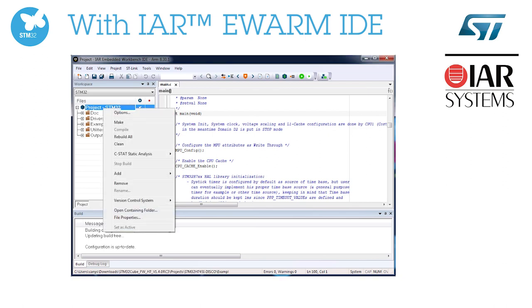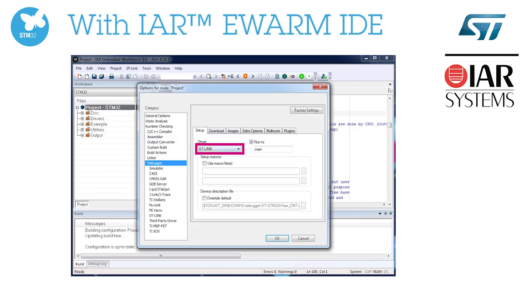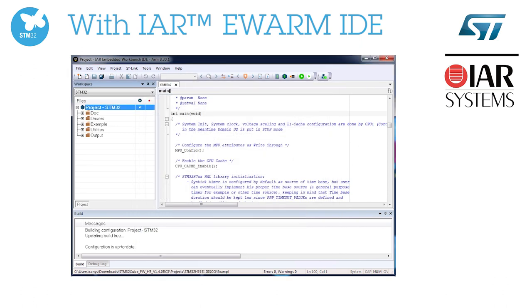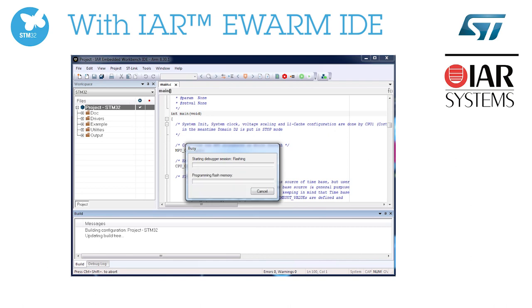You can easily debug and program your target using IAR Embedded Workbench IDE. ST-Link V3 will be automatically recognized. You should select it as a debugger if not already done.